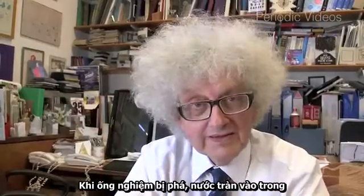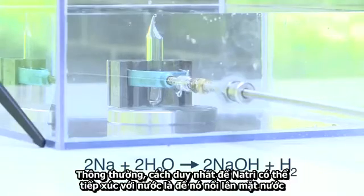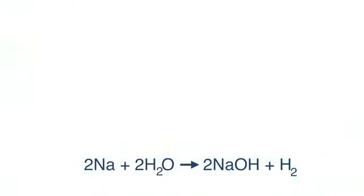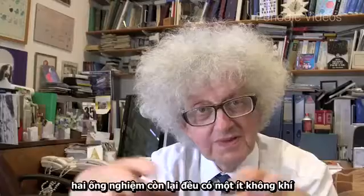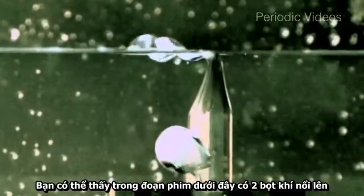When the tube breaks, water rushes in and the reaction starts. The only way the metal can come into contact with air is if it floats up to the surface. In our caesium tube it was evacuated without any air, though in some of the other tubes there was air. In one video the tube wasn't quite properly sealed so it was full of air.